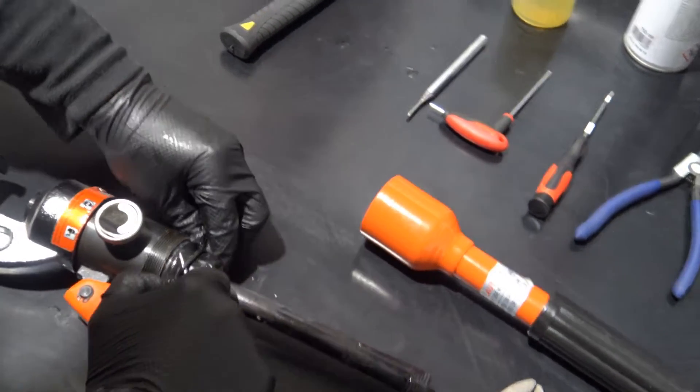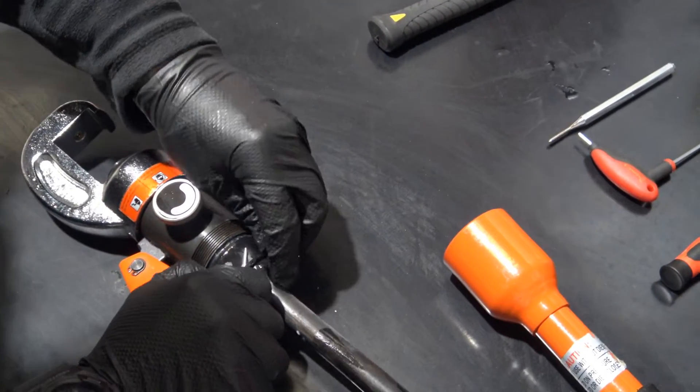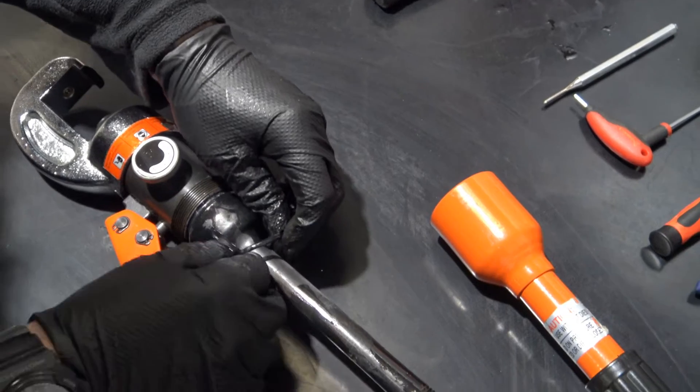Remove the o-ring securing the bag in place on the tool. Be careful not to pierce the bag with any sharp instruments.